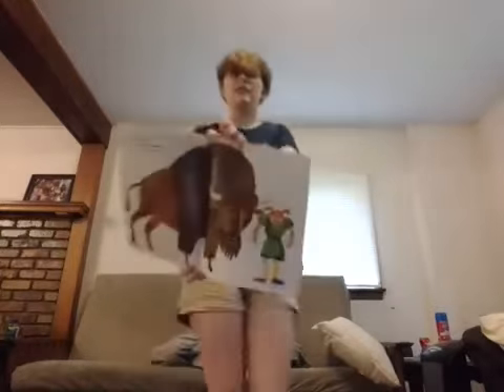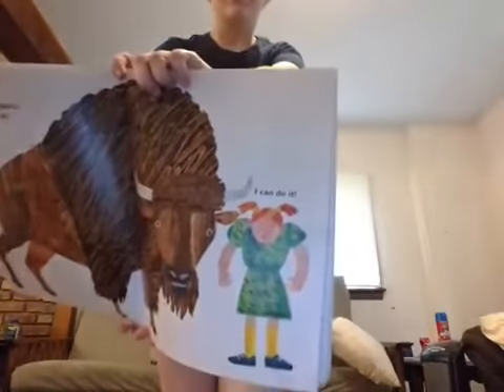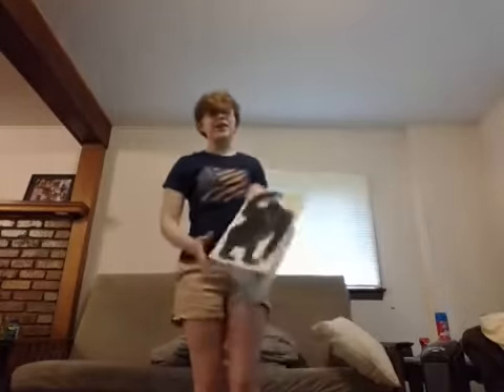Our next animal is the buffalo. The buffalo can raise his shoulders. Can you do that? Raise them like this — you're all grouchy. Up and down. Good job, guys.